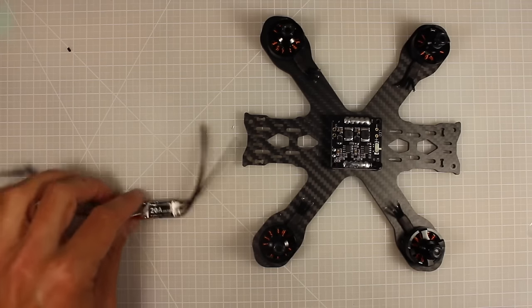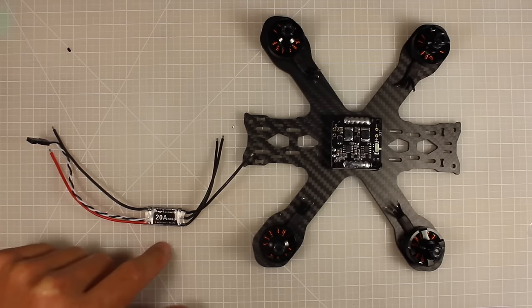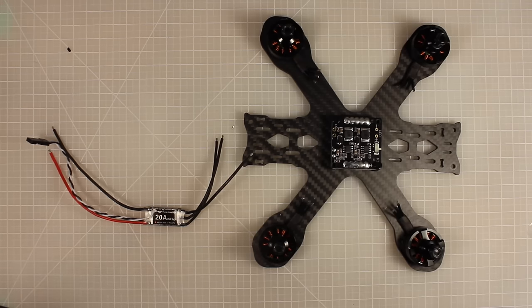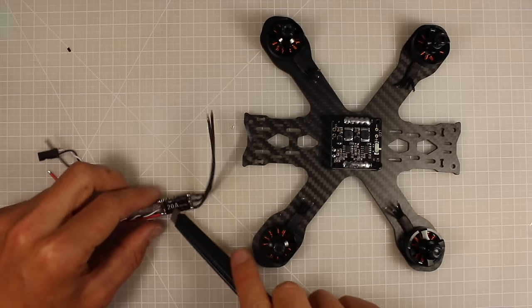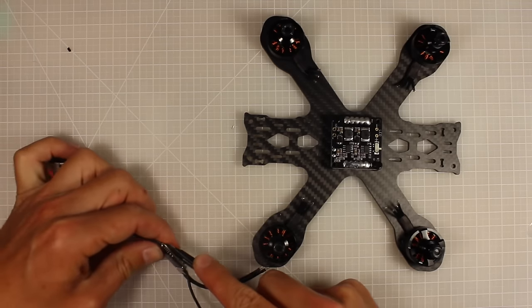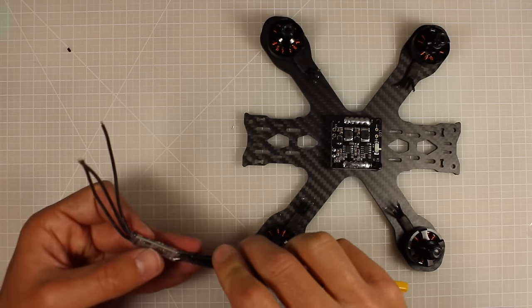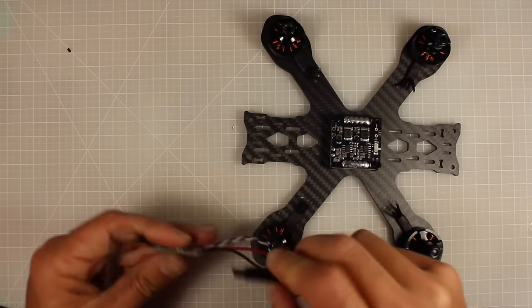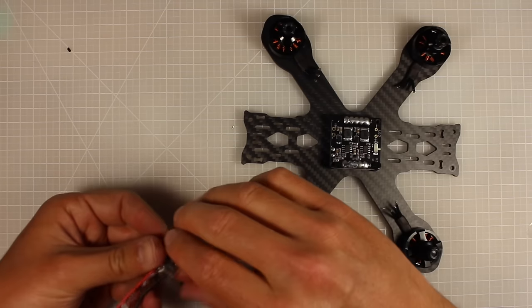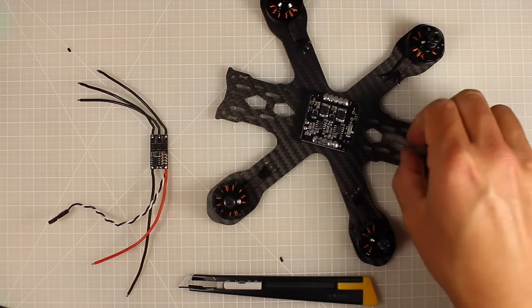Now let's look at the ESCs — we're going to use LittleBee 20-amp ESCs. These are absolutely awesome, they have great performance and reliability, and they're very popular so there's a lot of support out there. We're going to take off the heat shrink wrap because we'll need to desolder the wires to make our build really clean. Be careful cutting along the side — don't cut any wires or damage the board.